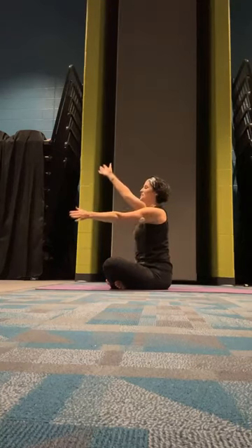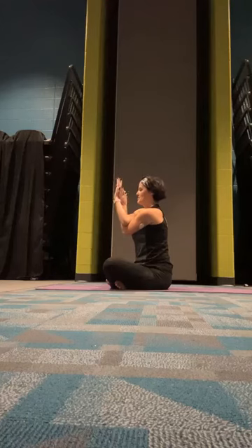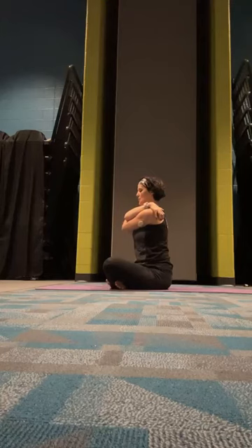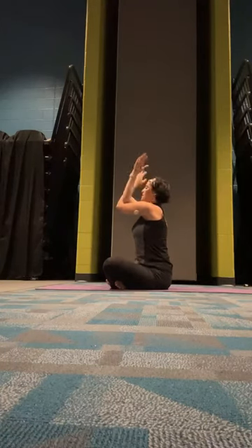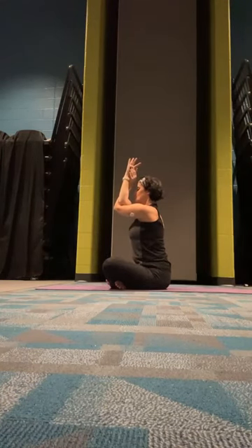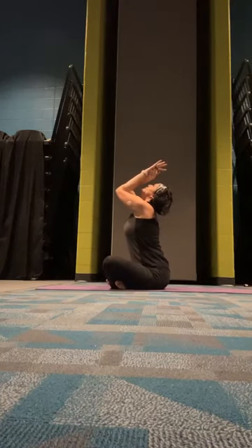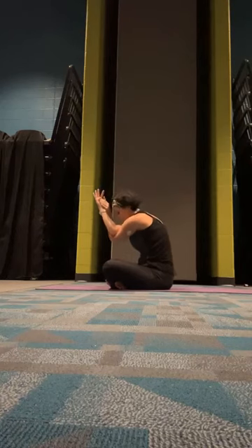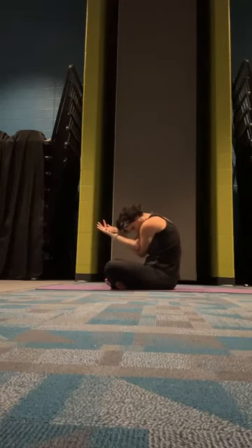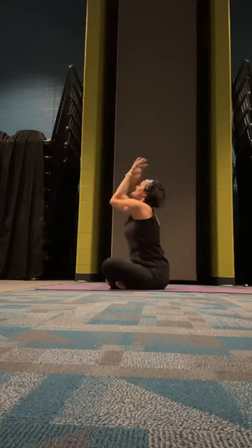Eagle arms: left hand will cross over the right, right bends over, wrap them around so the palms touch. The alternate is to go right into a hug — whatever version you're doing. We're going to lift those elbows up so they're in alignment with our shoulders. Inhale up as if you're doing cow, exhale down as if you're doing cat. Inhale up, exhale down.